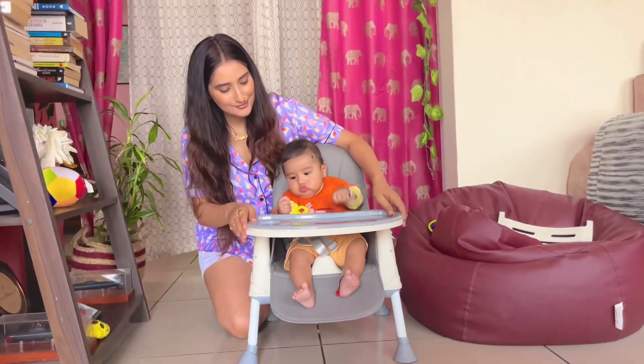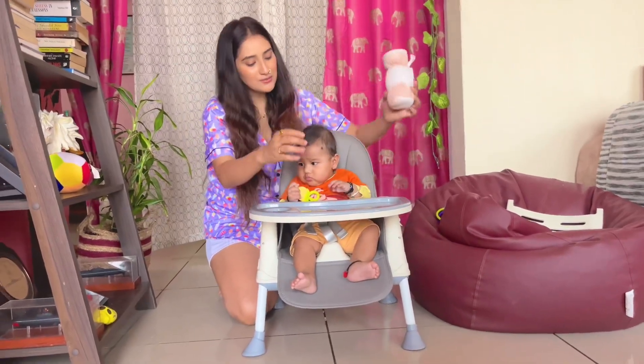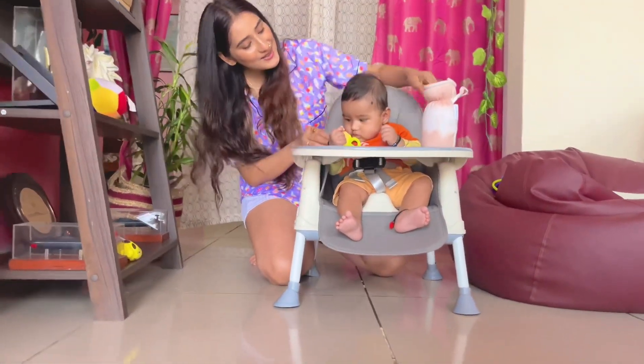Second is this lower chair mode. You can always activate this mode if your child is not comfortable in the high chair mode.